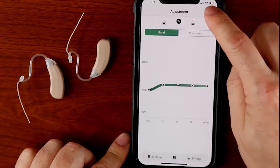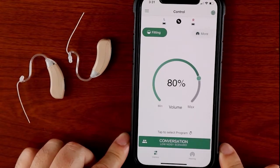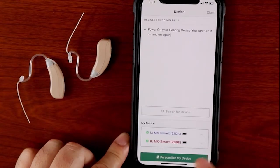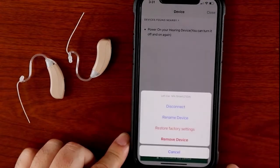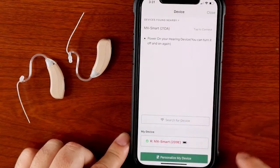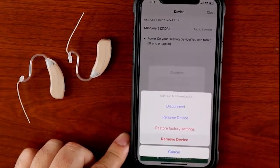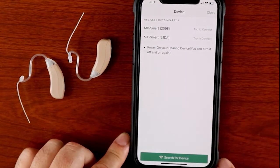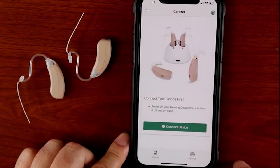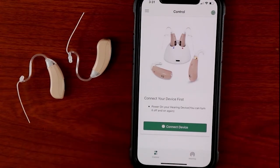If you run into problems, you can repeat the steps in the video. But before you do that, you have to remove the devices from the app. Tap the gear icon on the top right of the screen, and look for the devices in the my device list. Tap the icon next to the device, and you will see an option that says remove device. Tap that option, and then tap yes to remove the device. Do the same thing for the other device. Once both devices are removed from the app, you can close the device screen. You are now ready to repeat the steps in the video.